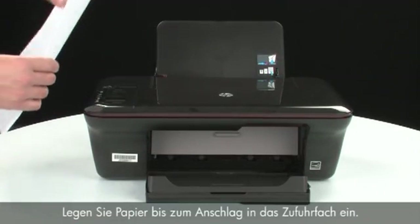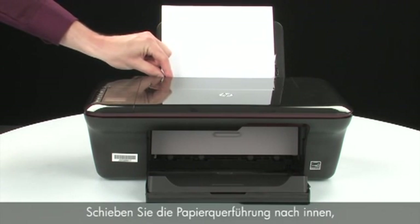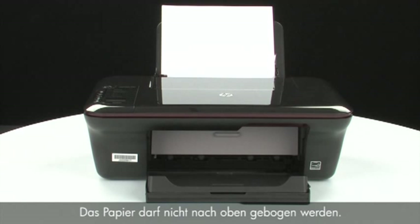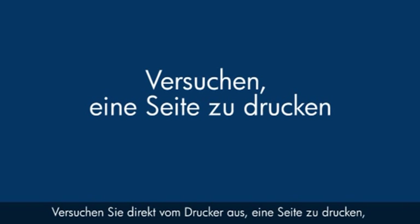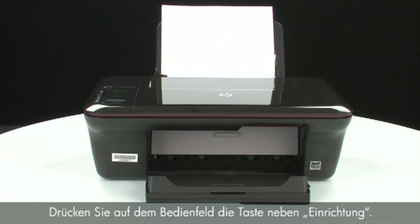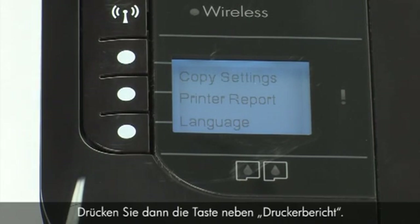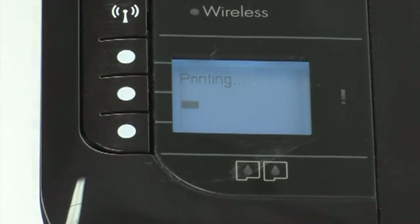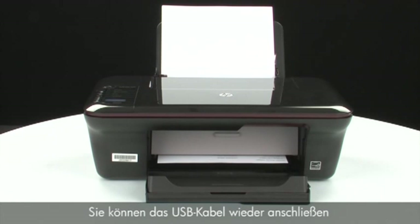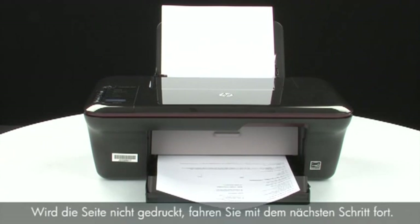Load paper into the input tray until it stops. Slide the paper width guide inward until it stops at the edge of the paper; do not push it so tightly that it bends the paper. Try printing a page directly from your printer: on the control panel, press the button next to Setup, then the button next to Printer Report. If the page prints successfully, the issue is resolved and you can reconnect the USB cable. If the page does not print, go on to the next step.